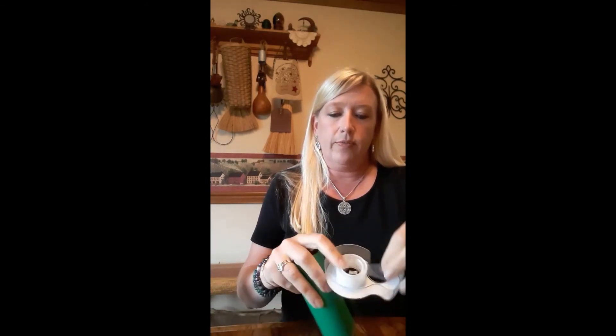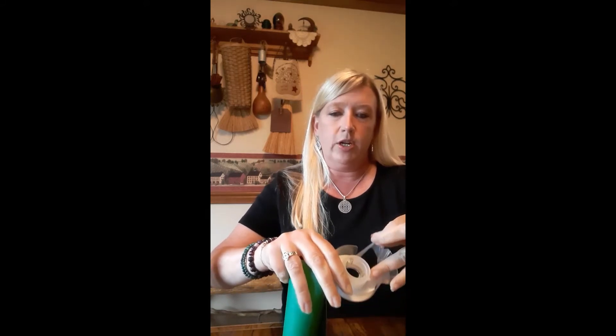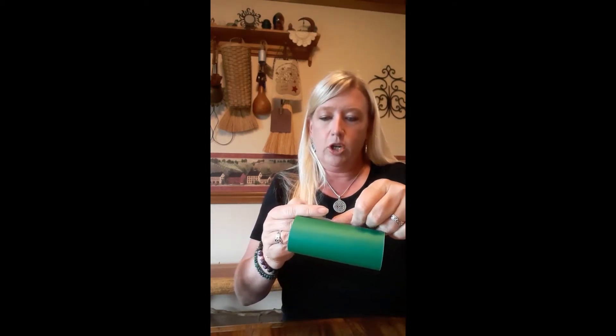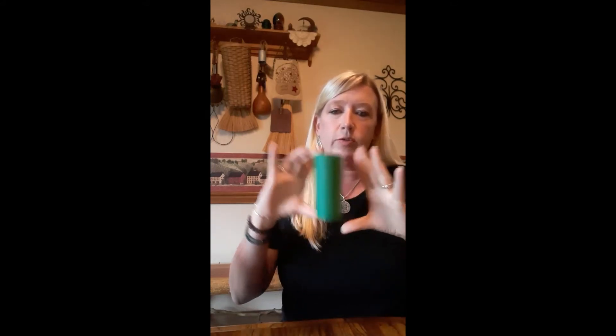For starters, I'm going to take my toilet paper tube and cut some paper so that it fits around the tube, and then I'm going to take it and secure it — you can secure it either using a glue dot or tape, whatever you want to do. I'm going to put the tape on this particular one and secure it, wrapping it around the tube and securing it in place. Voila — there's my tube with paper on it.